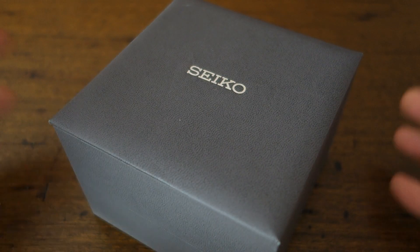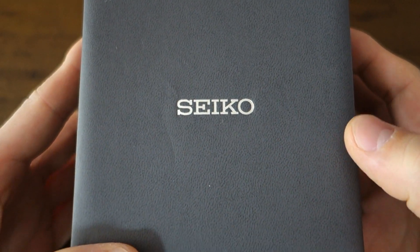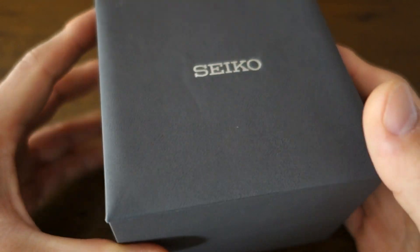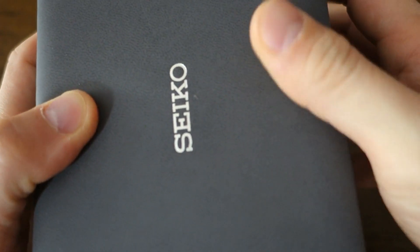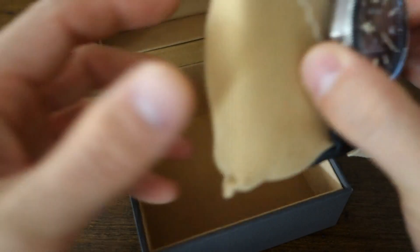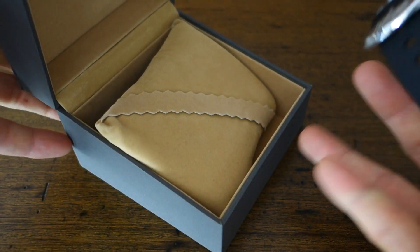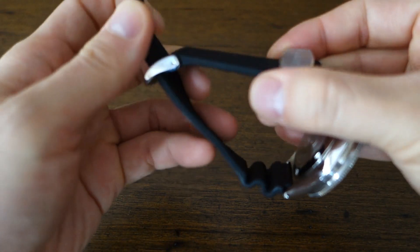G'day people, welcome back to the channel. Today I am featuring another Seiko, courtesy of Jeremy, a local enthusiast and supporter who has made this watch available for review. It comes in this kind of faux leather — or maybe just a polyurethane soft-touch case. Let me open it and show you the suede interior. This is a slightly more expensive Seiko box than you'd see with a typical Seiko 5 or baseline Prospex model.